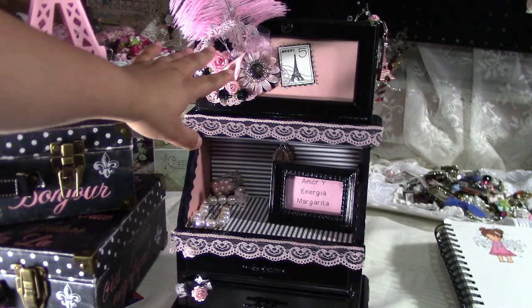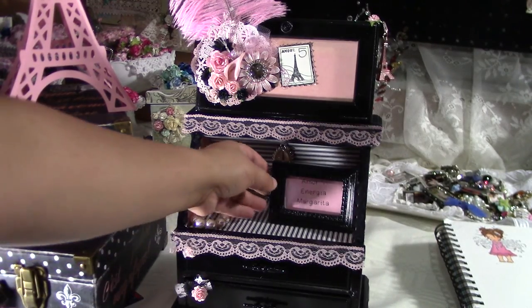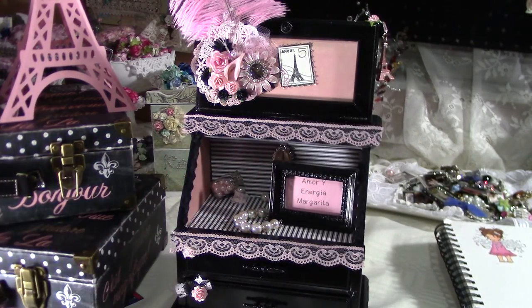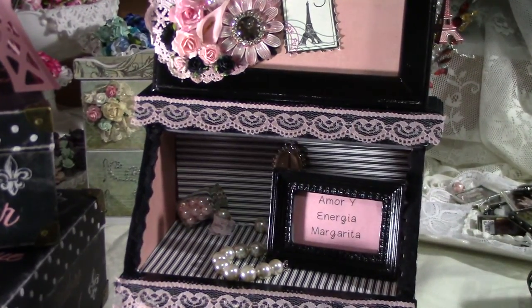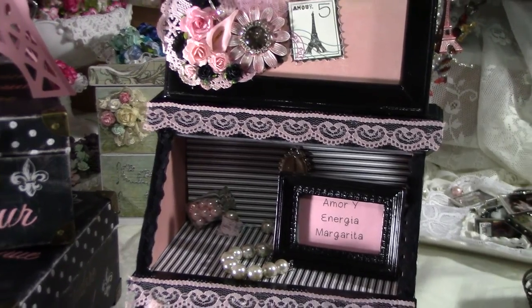As you can see, I went ahead and embellished it here. I really like this part — I personally feel like it came out really pretty. I didn't glue this piece because since it's for a party, I don't know what she's going to want to put there later.